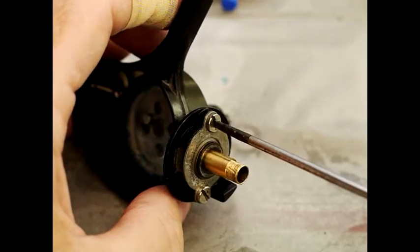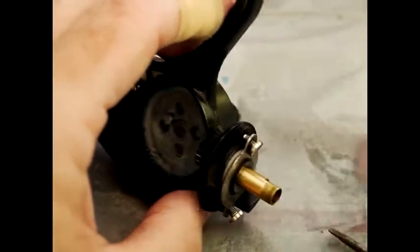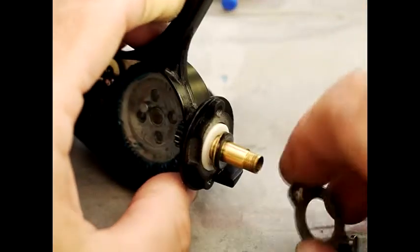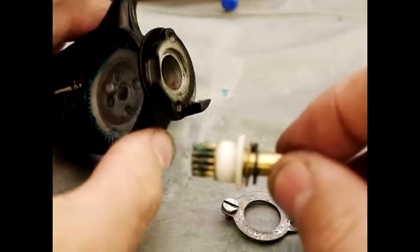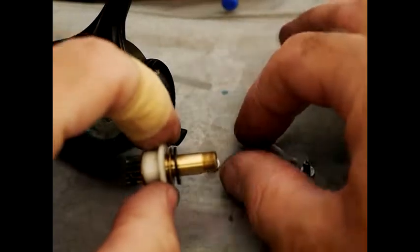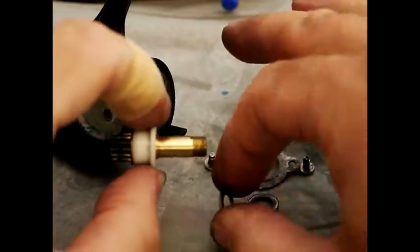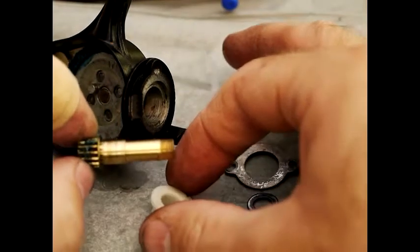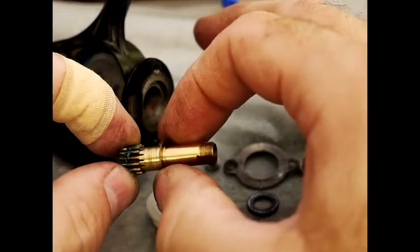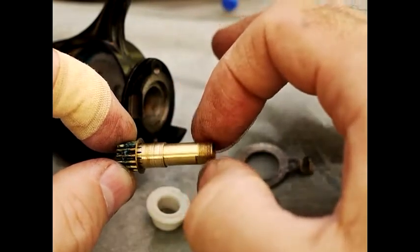Disassembly of the main bearing is like so — undo these screws and they come off pretty easily. There's a steel collar which goes over those, and then the whole thing lifts off. There's a sequence you need to remember when putting it back together: a fiber washer, then a brass washer, then a teflon bearing which is the white thing, and then right on the end there's a much smaller brass washer which you must not forget to put back.